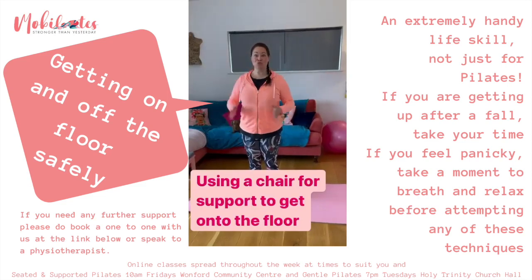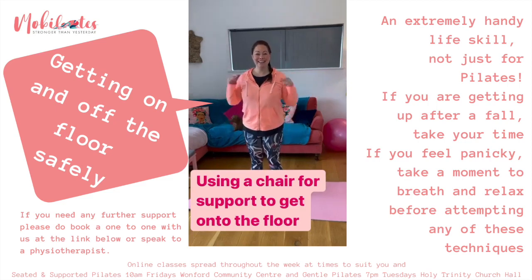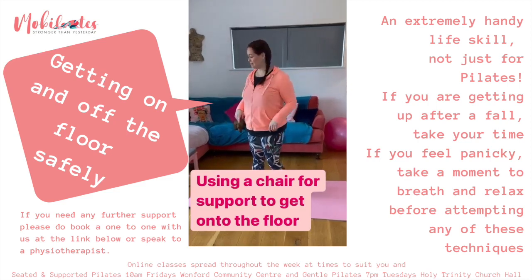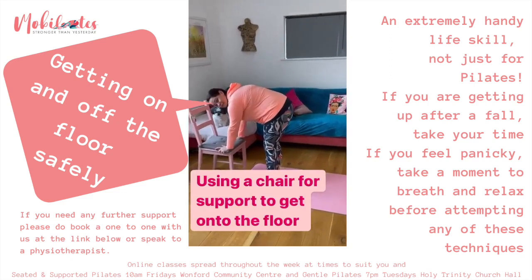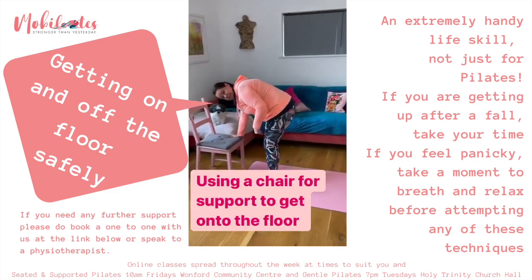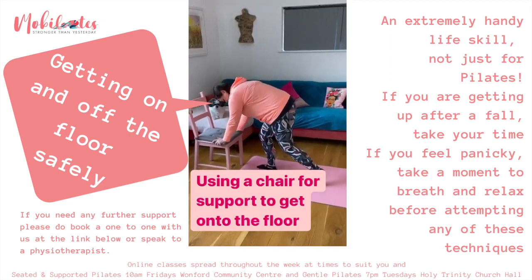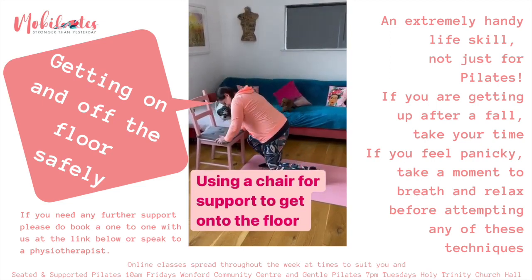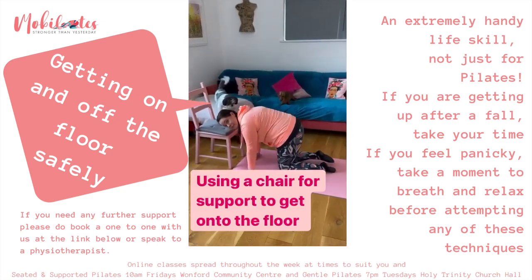To get onto the floor using a chair for support after you've done your standing up exercises with Mobilates, move over towards your chair, place your hands on it, then look after the leg that doesn't feel so good and use your strong leg for support as you lean on it and lower yourself down to the floor, then shuffle onto your bottom.